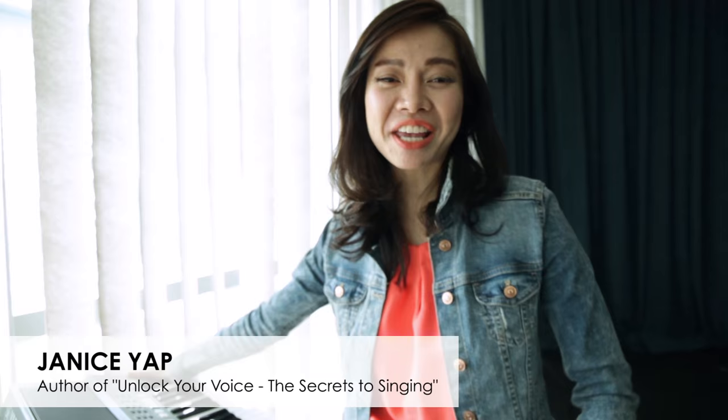Hello, it's Janice, Head Vocal Coach of Life Academy and author of Unlock Your Voice: The Secrets to Singing. Today I'm going to talk about vibrato, or some people call it vibrato — I guess it depends where you're from.